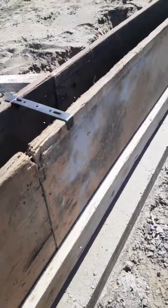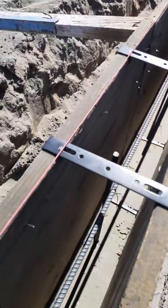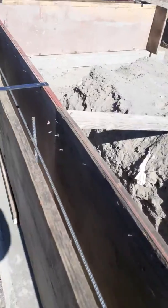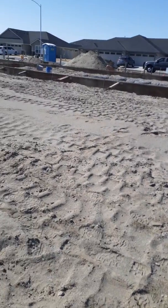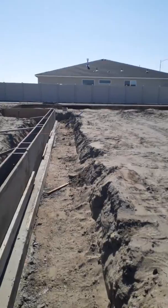This is what's called the stem wall — these boards are forming for the stem wall. You got your rebar in there to help reinforce the concrete. We got rebar running all the way around this guy. There's a garage there, and yeah, it's going to be just like this house next to it.